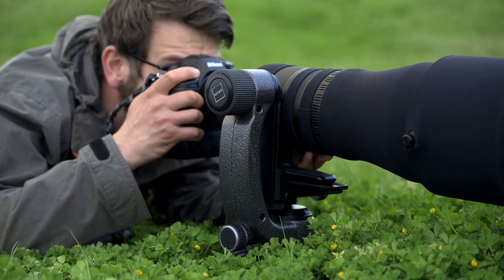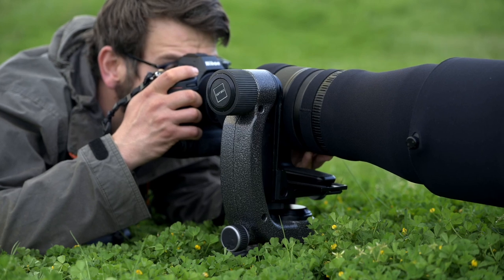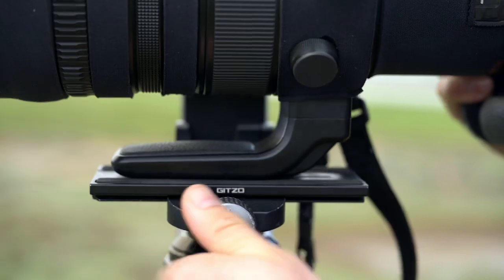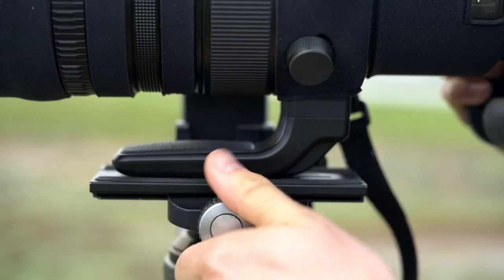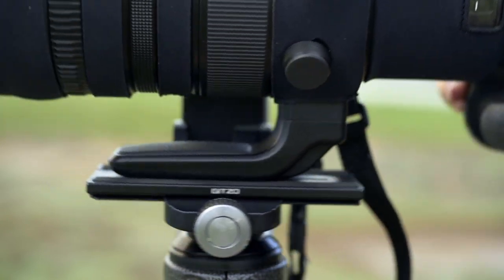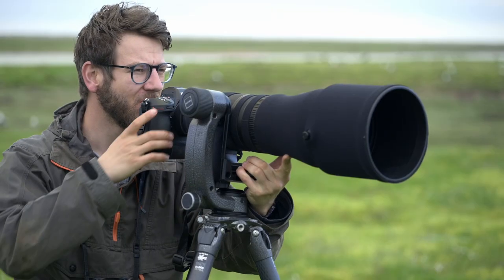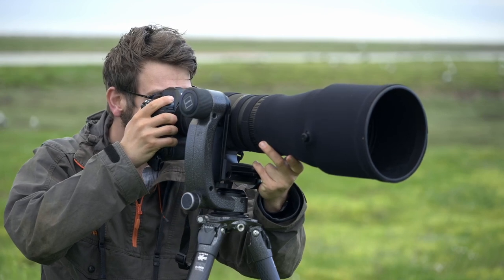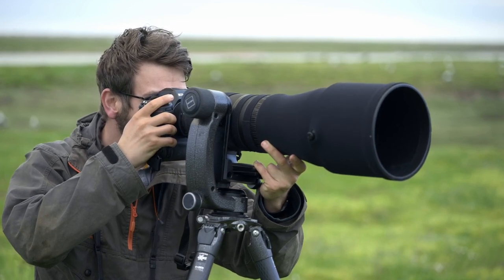Up on top I've got the fluid gimbal head here and it's a wonderful piece of kit when working with large telephoto lenses. Firstly it balances out your lens and camera system to make the whole system almost weightless in the hand. It makes it very easy to track subjects as they're moving quickly, be it birds in flight or hares running along the ground. It really works a treat.